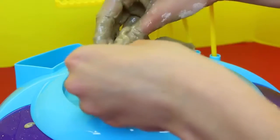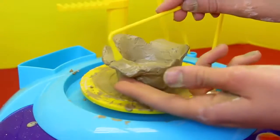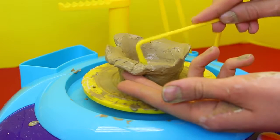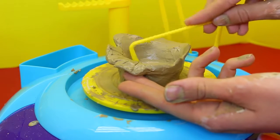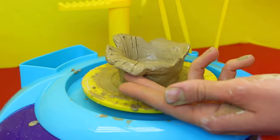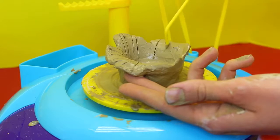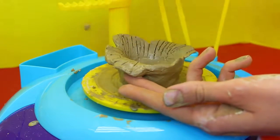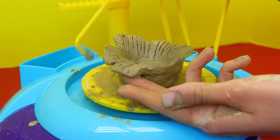Okay, this really looks like coral to me. So I'm going to take this tool just to kind of make a design, mark it up a little bit to make it look like coral. And then I figured we could put Nemo inside or something. That'd be really cute. This will look really cool when it's all dried and painted. This tool actually works really well.